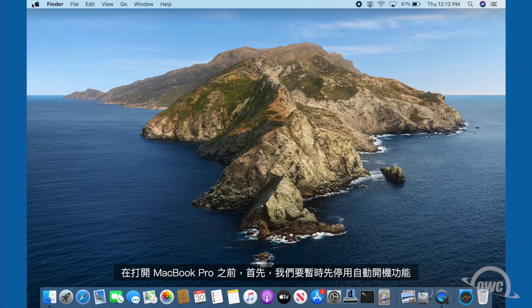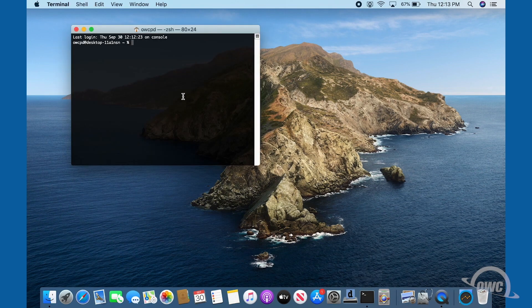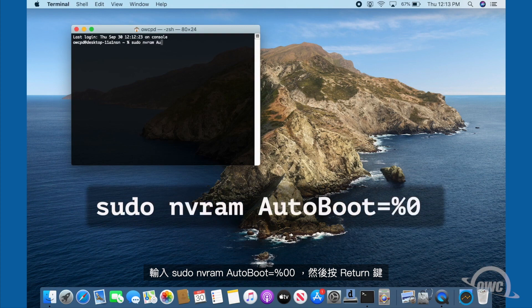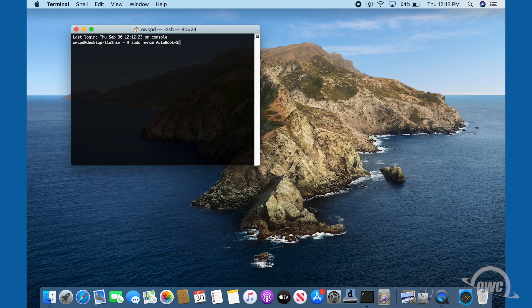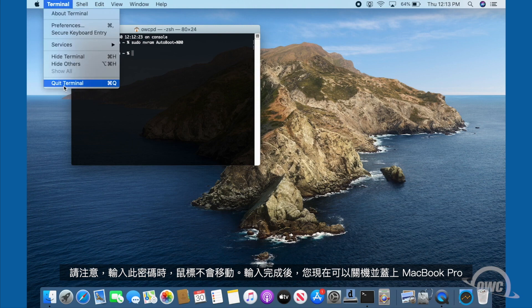Before we go opening up the MacBook Pro, we first want to temporarily disable the auto boot function — we'll re-enable it later when we're done. To do this, launch Terminal and enter: sudo nvram autoboot=%00, then hit return. You'll be asked for your password; go ahead and type that in. Note that your cursor won't move as you type. Once you've entered that command, you can now shut the MacBook Pro down and close it.